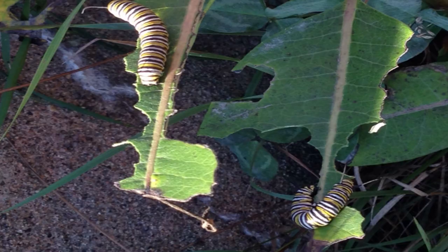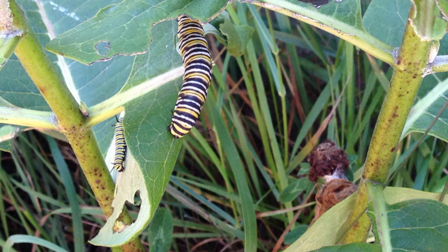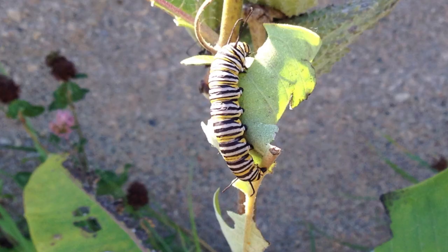A lot of people look at milkweed plants as weeds because they have this toxic milk in them — this white substance that if you get it on your hands it's kind of toxic, it's not good. But monarch butterflies really need these things to live. So there's been a big movement over the last few years to get people to put back in common milkweed. It's pretty much essential.